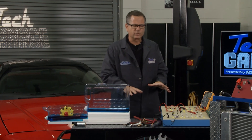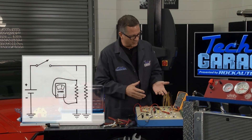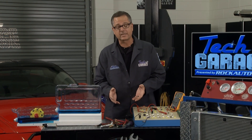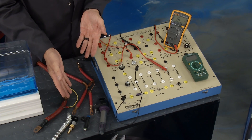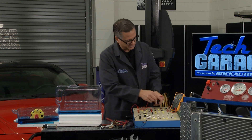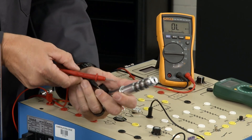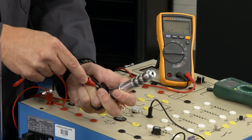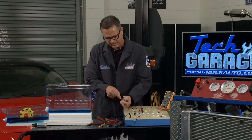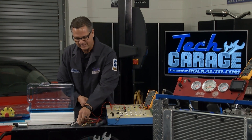To measure resistance, disconnect the component from the circuit altogether and use a voltmeter set to the ohms symbol. I've got all these components from RockAuto.com — variable valve solenoid, engine coolant temperature sensor, injector, coil — they all have a form of resistance. I'll take my meter, already set to resistance, come over to my solenoid, and go across the two terminals. What I'm measuring is the resistance value of the windings in there — it's 7.8 ohms. You'd need to look in your service manual to find the specification — RockAuto has service manuals under literature.